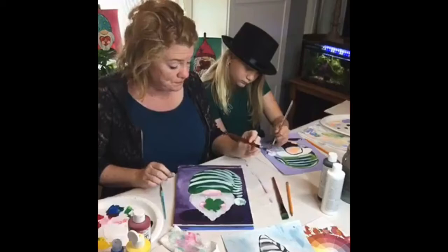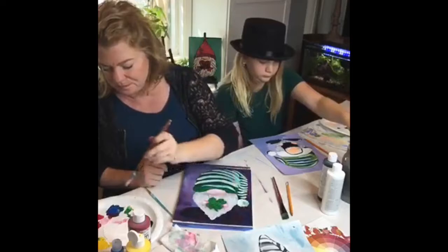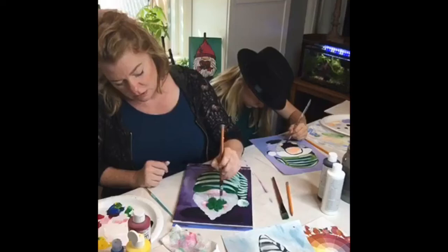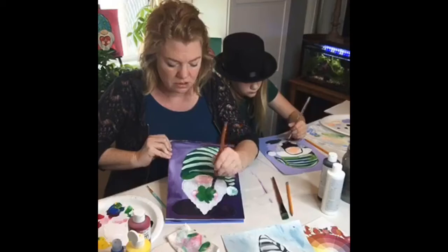I need to fix my leprechaun's four-leaf clover — I'm just going to put a little more green into that again for a second layer. I like how some of those yellows are showing through underneath.